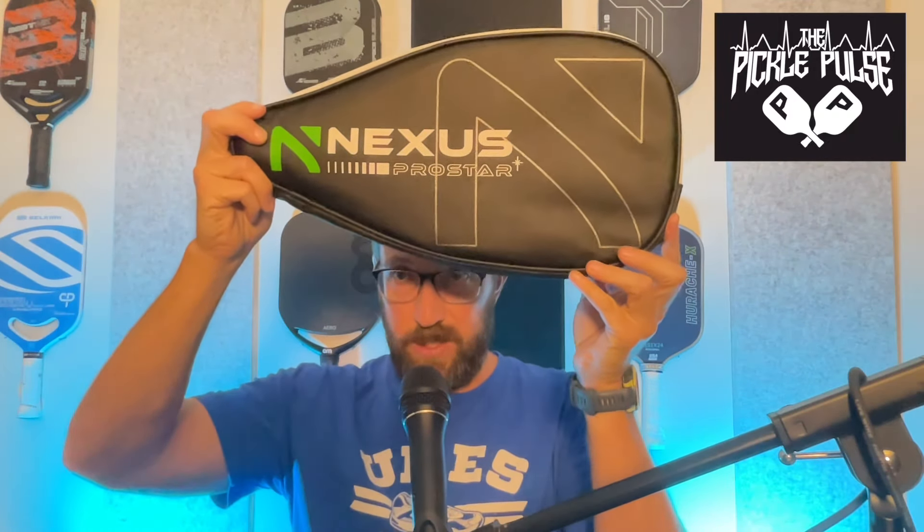Today we are going to be talking about the Nexus Pro Star, which comes in a fantastic and pretty cool little carrying case. I think that's really nice, especially at the price point, because now you're buying $199, $240, $280 paddles and all you get is a paddle. This one comes in at $169, and with my code PULSE10 you can knock 10% off of that.